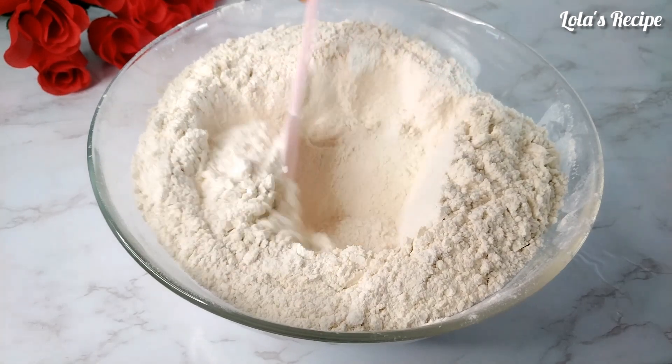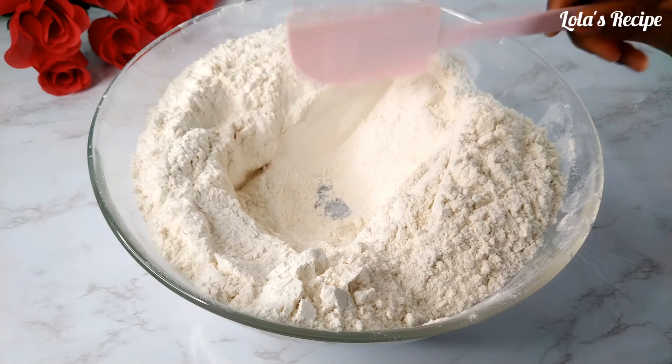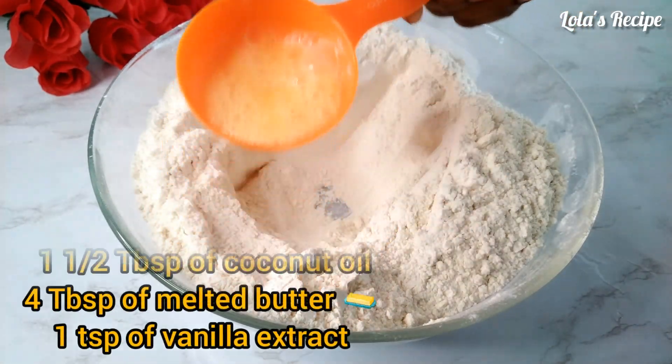But if you are allergic to nutmeg, maybe you can replace it with cinnamon powder. I'm not sure, but nutmeg is very important.